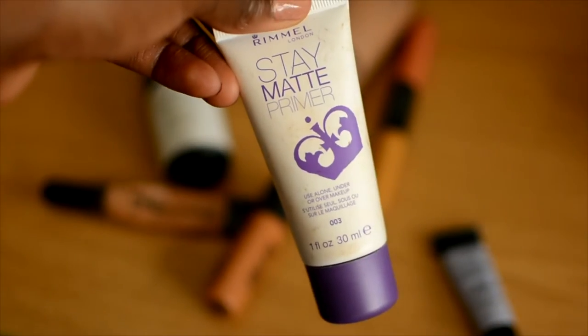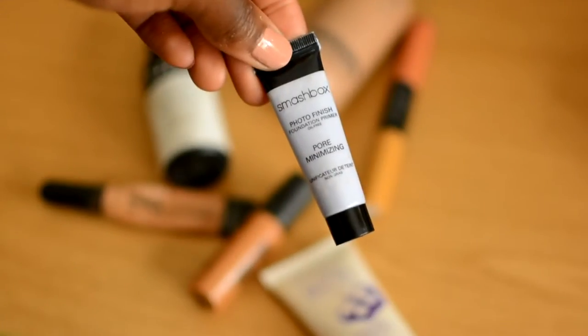I'm using the Rimmel Stay Matte Primer and thoroughly rubbing that into my skin. I don't really get that oily, but it's quite warm in summer, so I thought I'd show you a good drugstore primer. I'm also using a pore-minimising primer — this is my Smashbox — just putting that in my target areas, which is around my mouth, my nose, and on my cheeks.